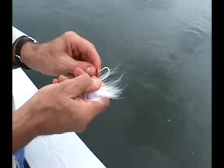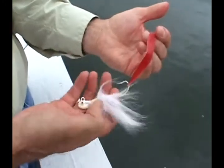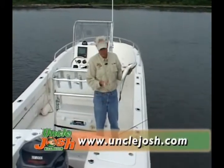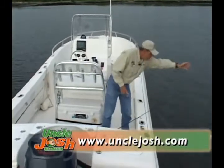Use a full-haired half-ounce bucktail and a full piece of Uncle Josh 240S rind. The surface area of the rind plus the extra hair adds buoyancy to the bucktail, allowing an angler to use a moderate retrieve while still keeping the bucktail off the bottom. Try it. It works.